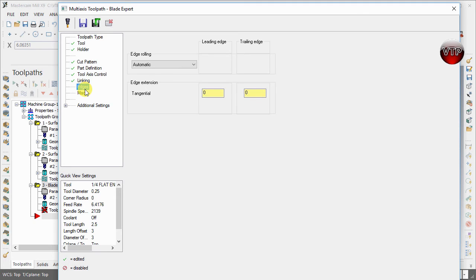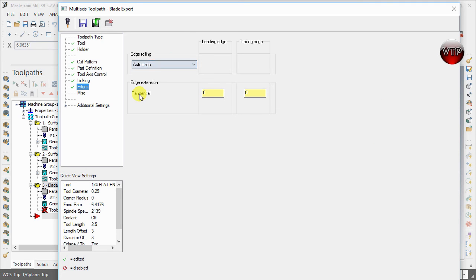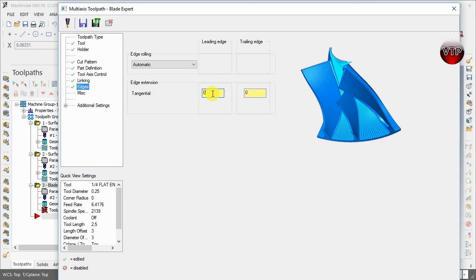For Edge Rolling, you can leave it Automatic, or change it to Full Without Trimming, Trim by Tool Radius, Trim by Length, or Trim by Angle. We're going to leave it as Automatic and let Mastercam detect everything — only change this if you have issues.